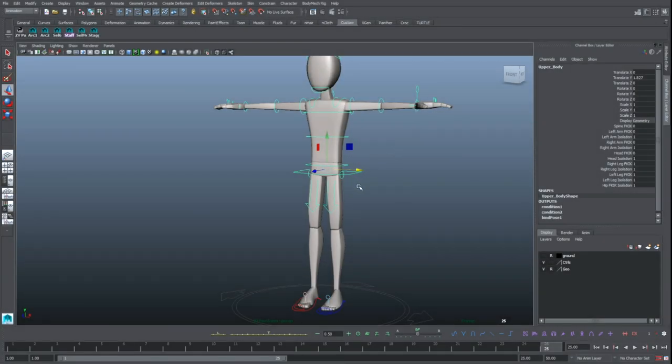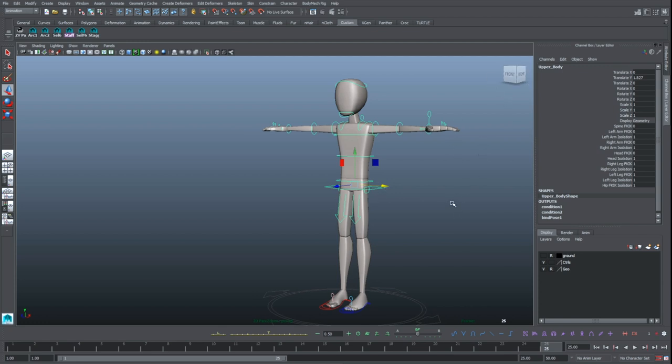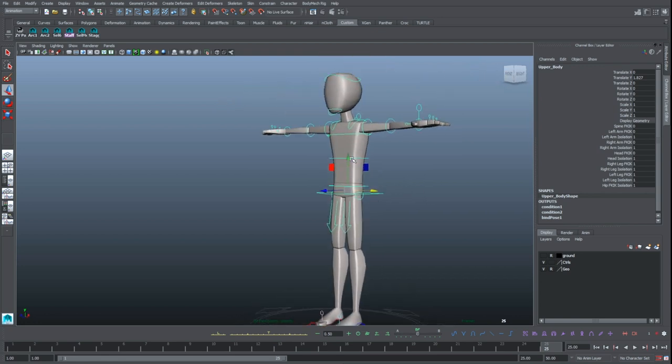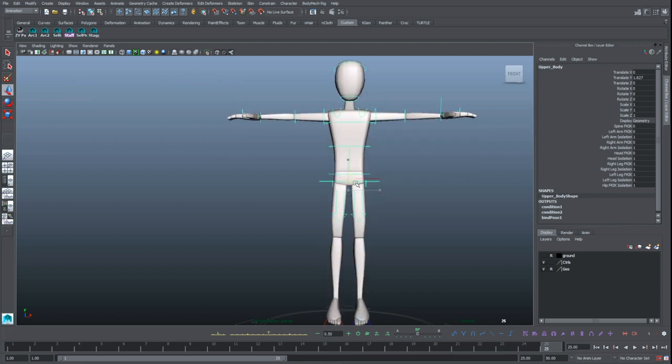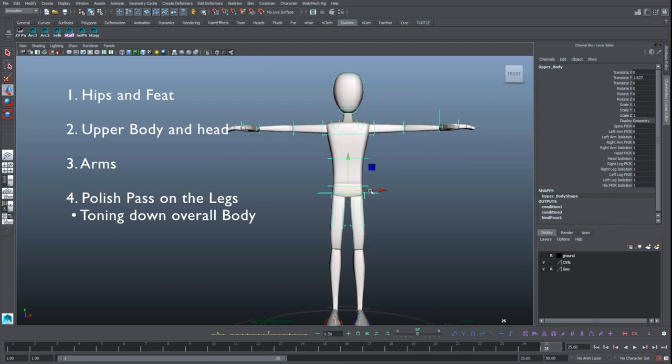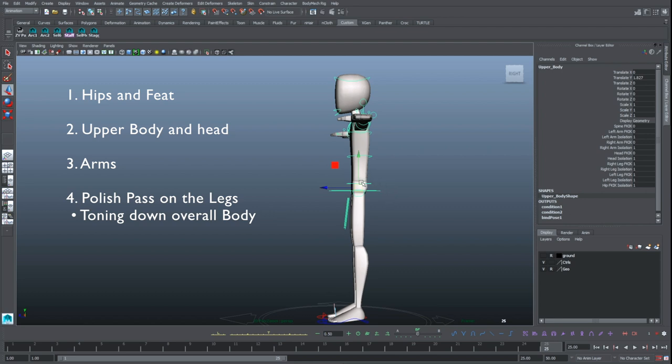I'll be animating in Maya since it's the industry standard for most movie and game jobs. As for the character rig, I'm using the Body Mechanics Rigs Megapack by Joe Daniels. I'm not sponsored by him, but I find these rigs are very robust compared to most options out there. You can use whatever rig you like, but if you want to use this exact same one and copy all the values exactly, check the link below. Animation-wise, I'll be using a layering approach, meaning I'll be working on one body part at a time. As the hips and the feet are the motor for the movement, that's where we're going to start. Then we'll tackle the upper body and the head, followed by the arms, and finally we'll do a polish pass on the legs for smoother rotation in the feet, toe overlap, and to minimize any knee pops.